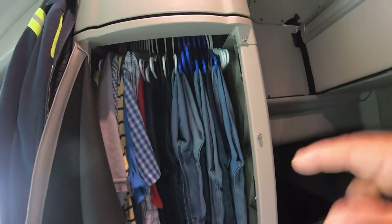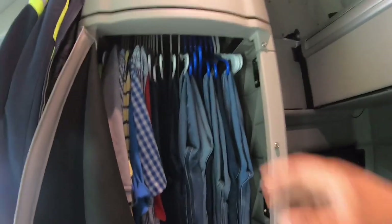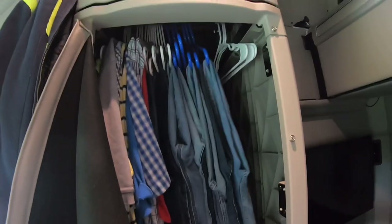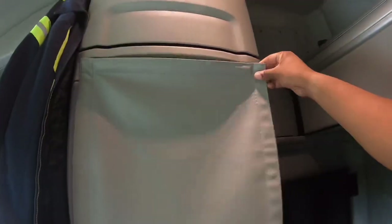In the Kenworth that I was in prior to getting in this truck, and in all the Freightliners I've ever been in, I never had enough room to hang up all of my clothes — I've always had to have some clothes folded up and put up somewhere.